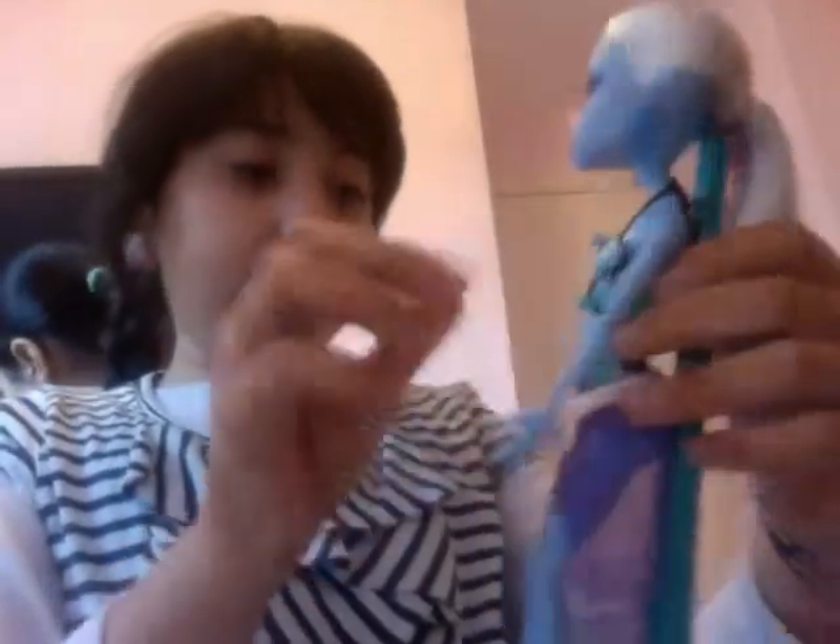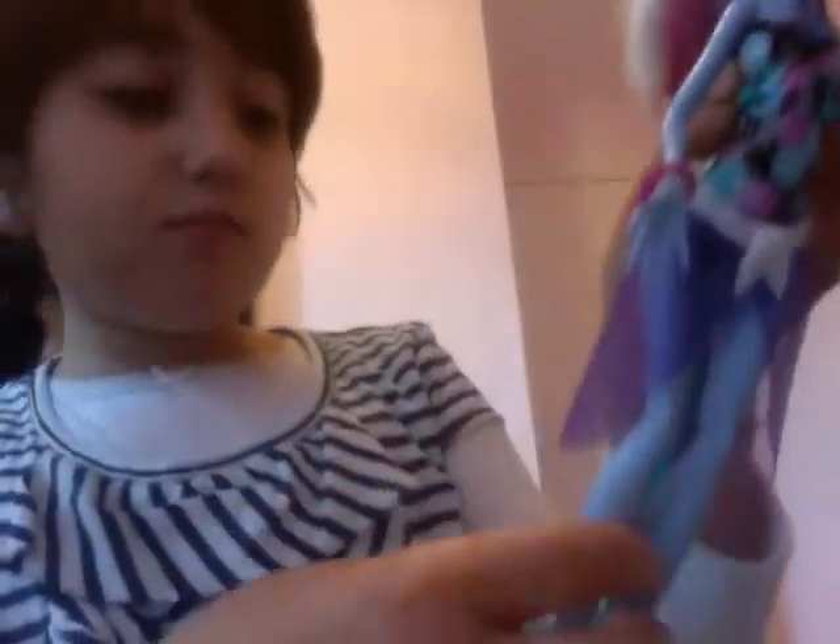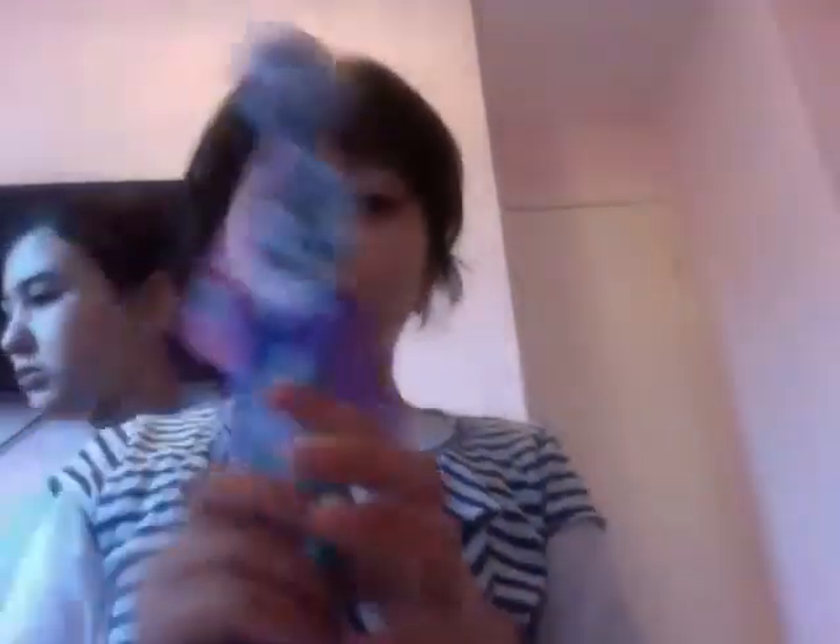She's got normal earrings that are blue, and this time her mouth is really light purple. She's got nice hair, which I really like, and a nice bracelet. I think you should buy her — she was £12. I bought this today with Venus McFlytrap and Skull Shores Draculaura. We bought it today.